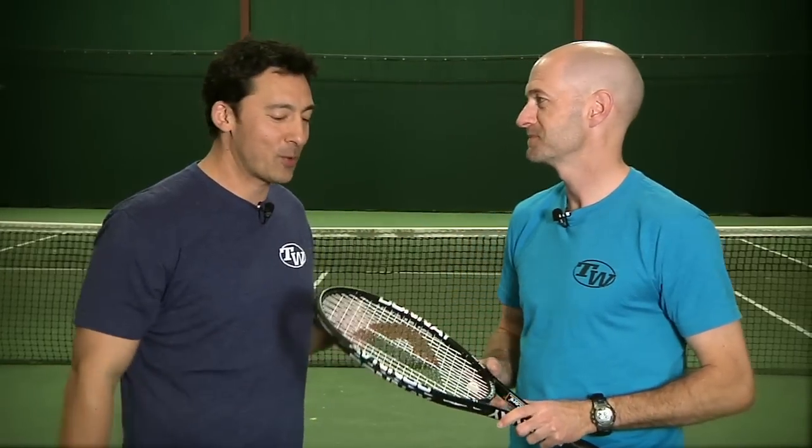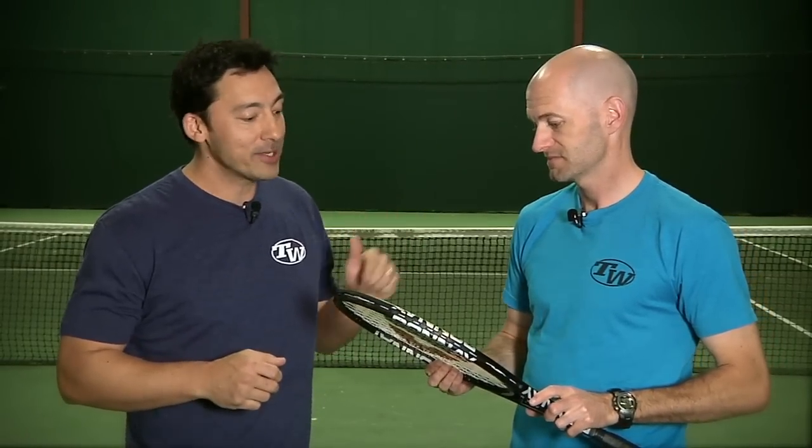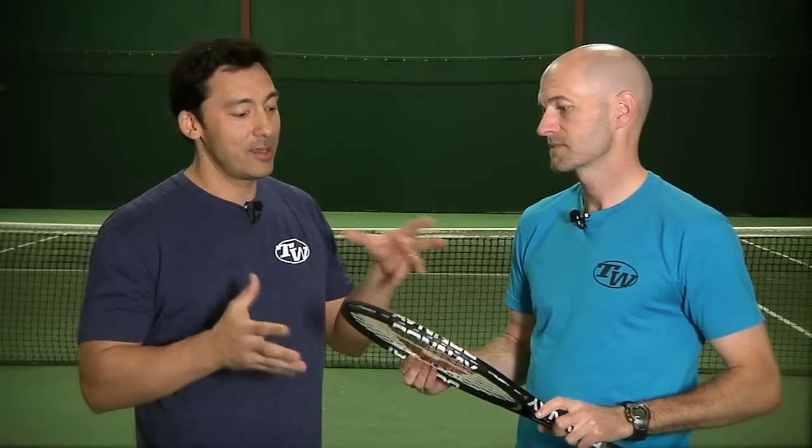We're here with Chris Edwards. The new Pro One was definitely anticipated from the market. How does it compare to the Pro One International that you used to play with, and what are your thoughts?